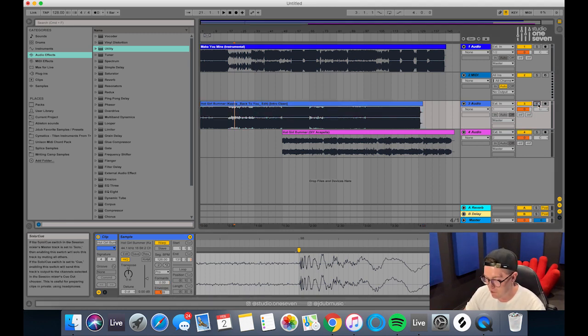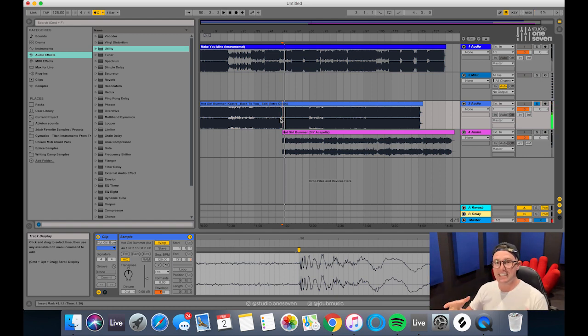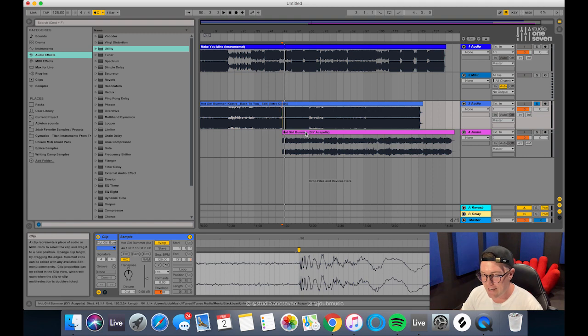With solo on, let's check this record sounds in time. Everything sounds in time with the metronome on — perfect. So the next step is we're going to warp this acapella to suit that, and then it should just be a process of deleting the Castro one and we've got a perfectly warped acapella for our mashup.